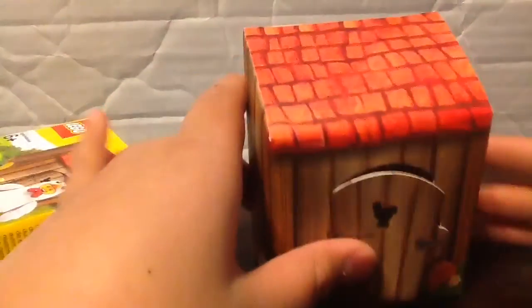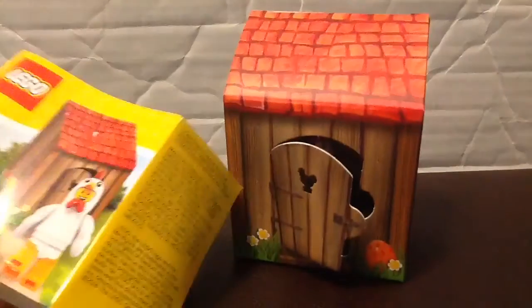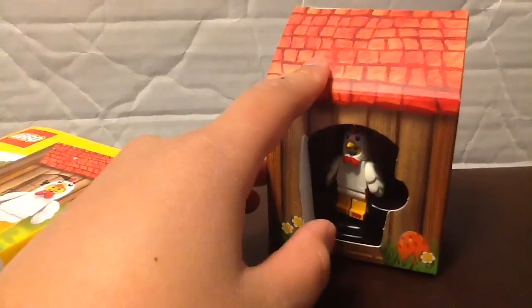So I think they packaged this wrong. Like, they should have just made a Lego set and made this whole entire thing brick-built with the minifigure. By the way, this minifigure is from Series 8.